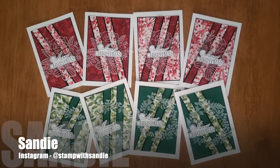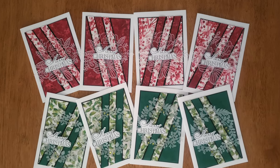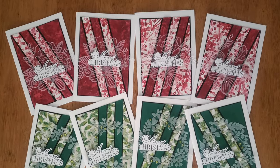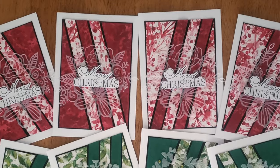Sandy, who is at Stamp with Sandy on Instagram, created a set of Christmas cards as well. I love how she has rotated those and those super unique vellum pieces behind her sentiments.